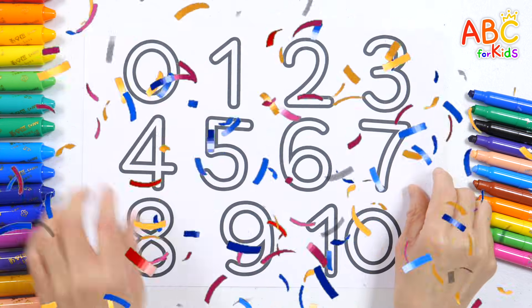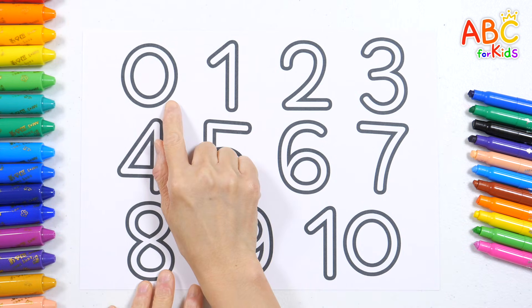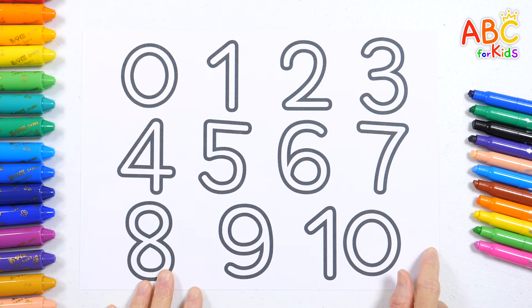Hi, everyone! Shall we write and read the numbers from 0 to 10 with colorful crayons?